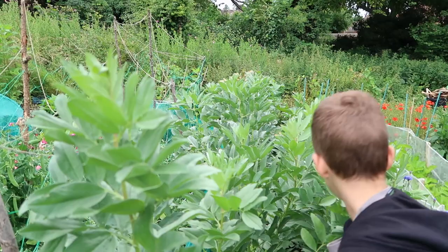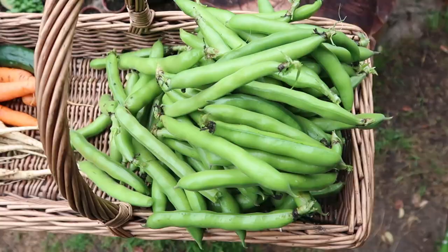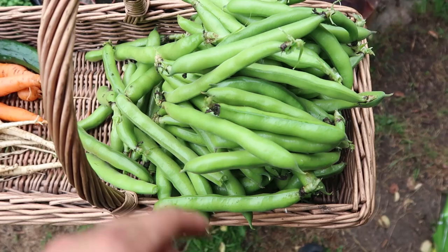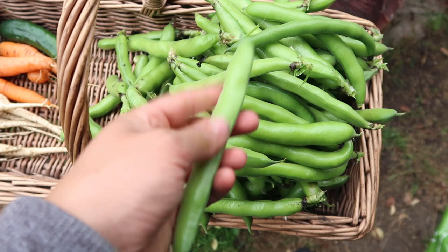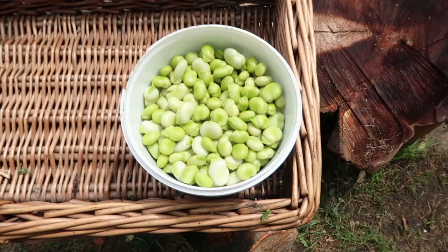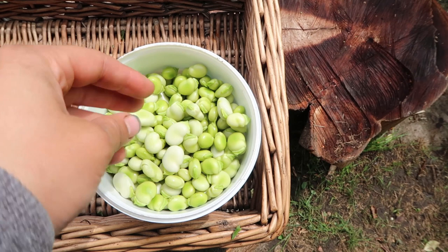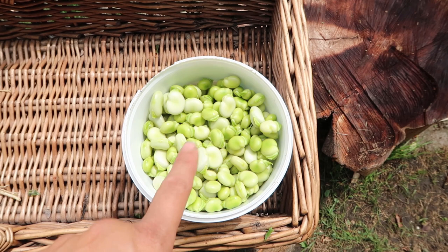We worked our way through picking the broad beans, and this is today's harvest. We've still got loads left on the plant. We shelled all of them at the plot and put the beans in a tub to make it easier to take home. That massive bundle of broad beans is now shelled - we've got a nice harvest. Any I don't use I'm going to make into pea and broad bean risotto, which I absolutely love, and any leftovers I'll freeze to use when I'm running low on crops through the winter.